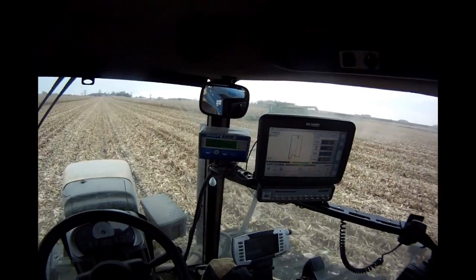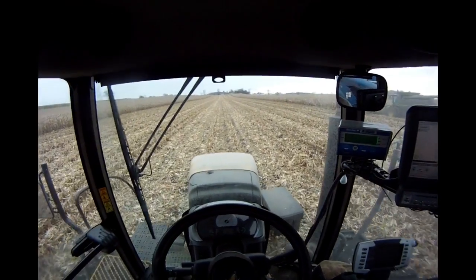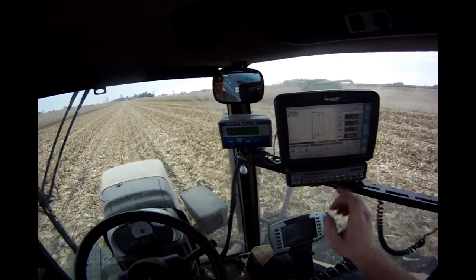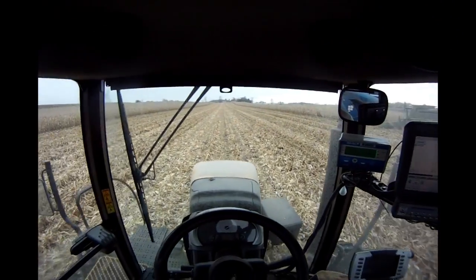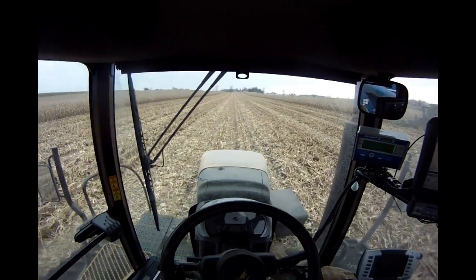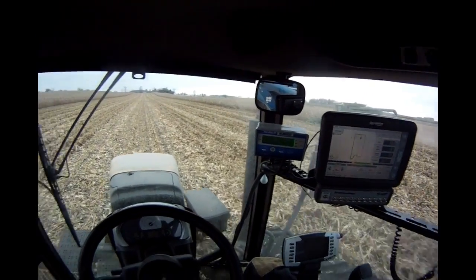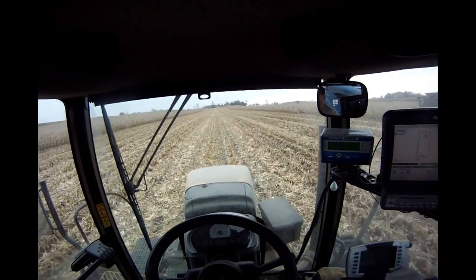To engage the auto steer, all I've got to do is hit this little steering wheel button and then it'll take over. I can nudge it seven and a half, then 15 inches either right or left. To explain what we did — we told the auto steer that it was only a two and a half foot wide implement.